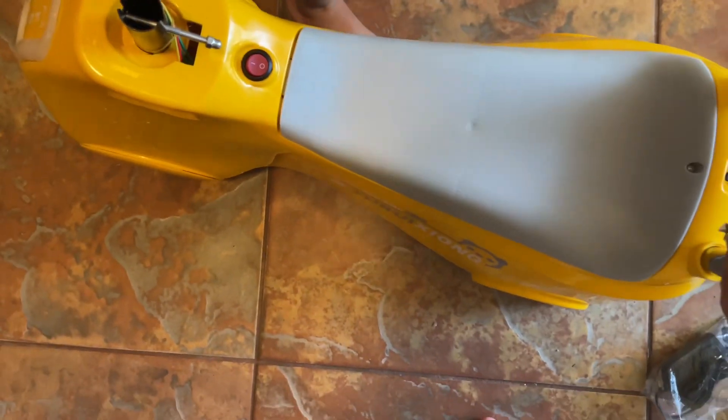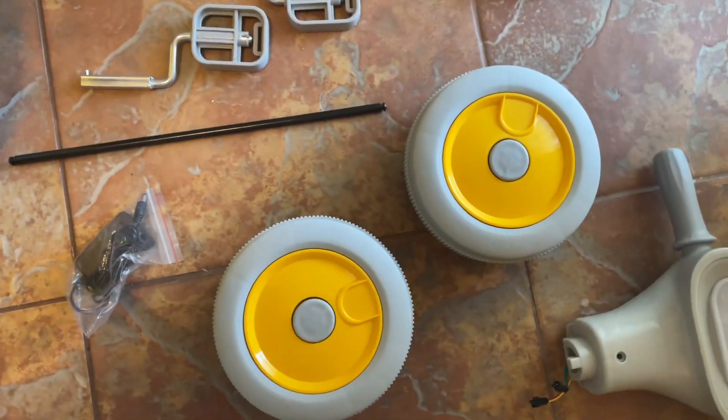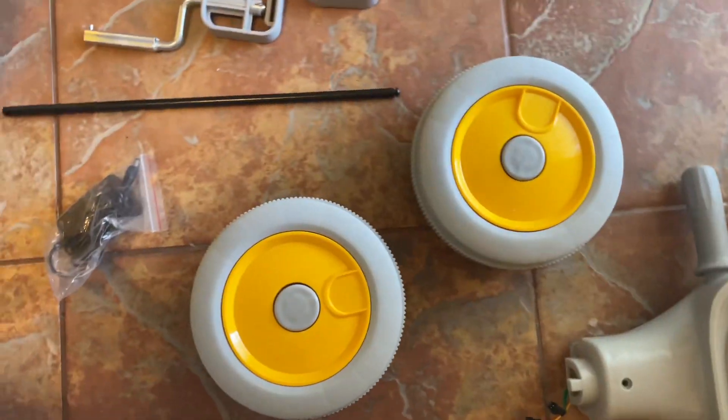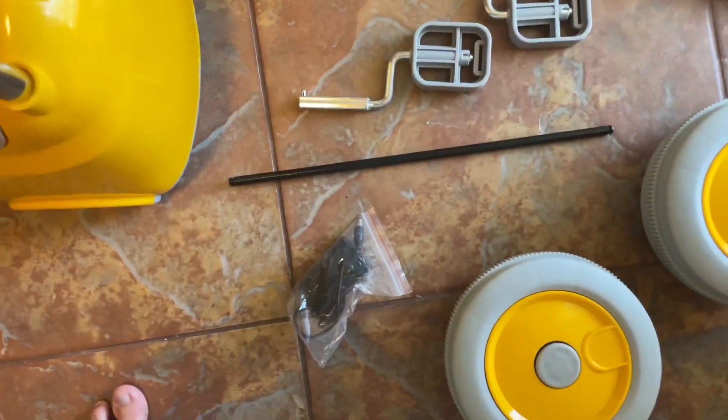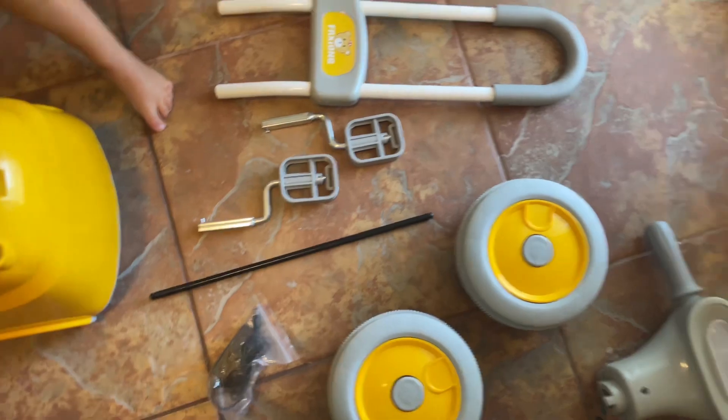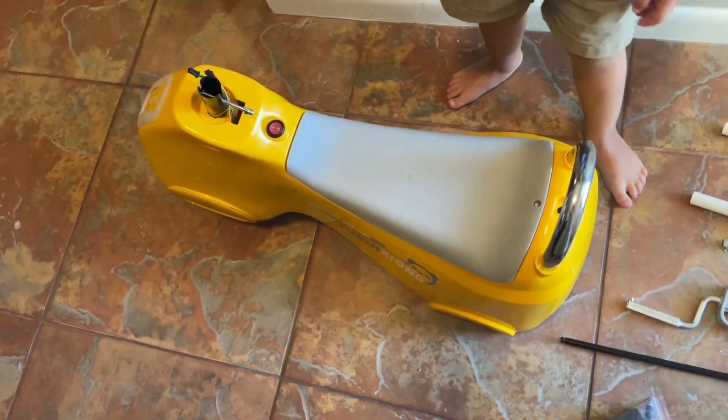All right, so you've got your main motorcycle piece, your handles, your two wheels, two pedals, big handle on the back, and then your charger cord. So this is all your pieces — we're gonna put this together and try it out.